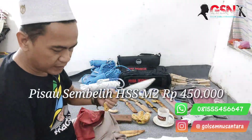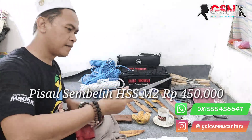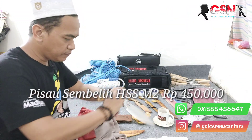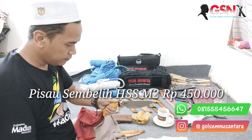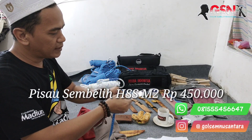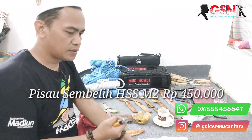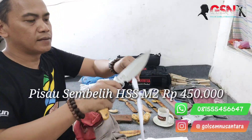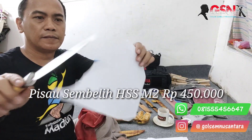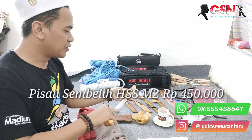Sembelihan unggas — ayam, bebek enak. Domba, biri-biri, dibas bisa. Panjang bilah 17 cm, terlebarnya 4 cm, ketebalannya sekitar 1,5–2 mm, tipis banget. Tak main-main ketajamannya. Kita percepat ya, karena sudah mau azan Isya.